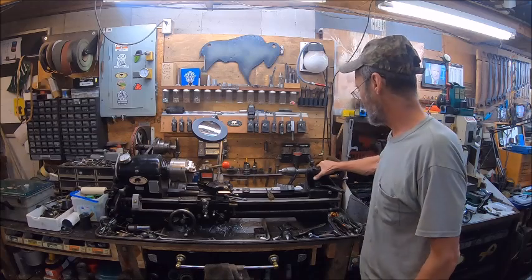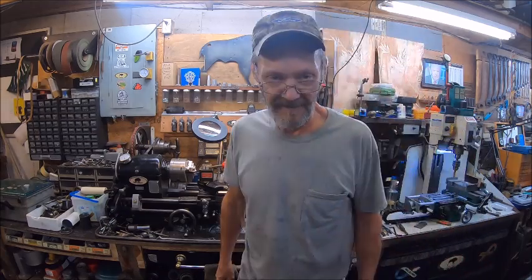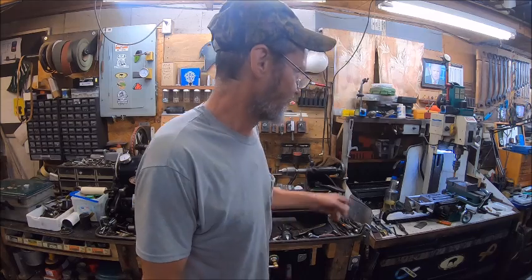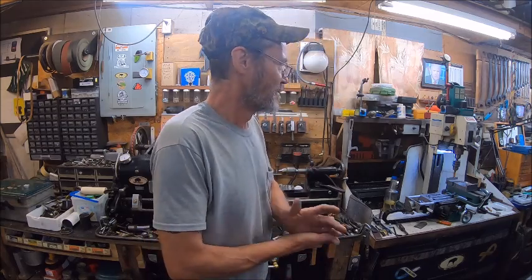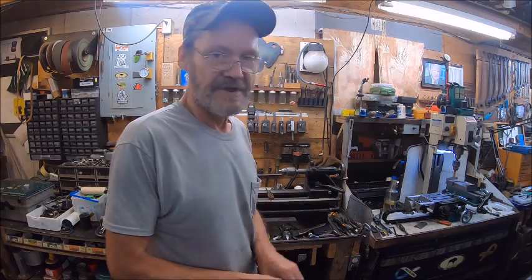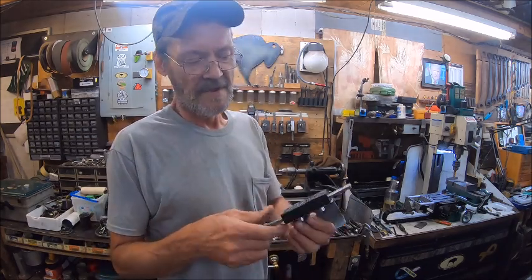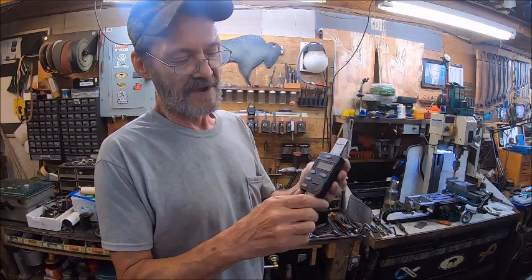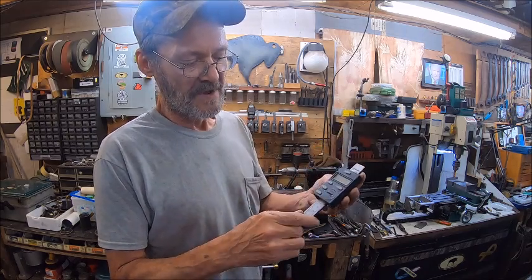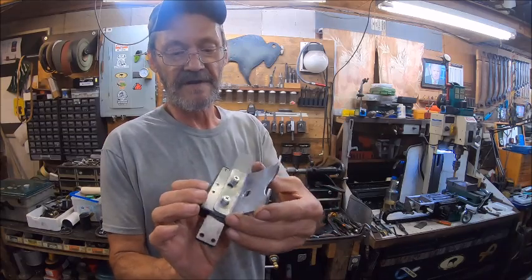So I decided to make that happen. Now when I did my mill, I replaced the DRO with that one right there. This one here is the one that came off of my Grizzly mill. So I made a bracket to go on there and that's what it looks like right there.